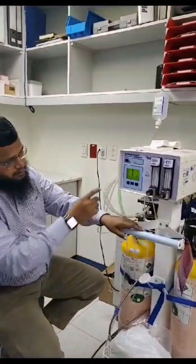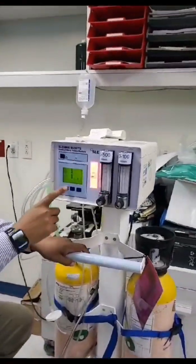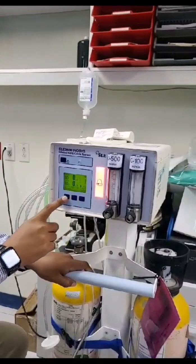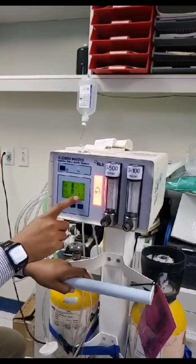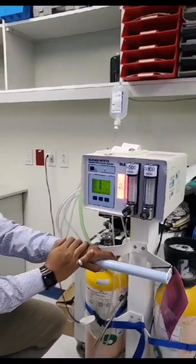So once we switch on, it will give you a 'connect ventilator' alarm, so we continue. Disable. And now NO low — reset. NO calibre due — continue. NO2 calibre due — continue. So now we are here in the home screen.